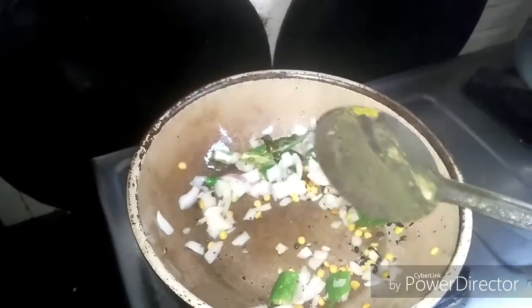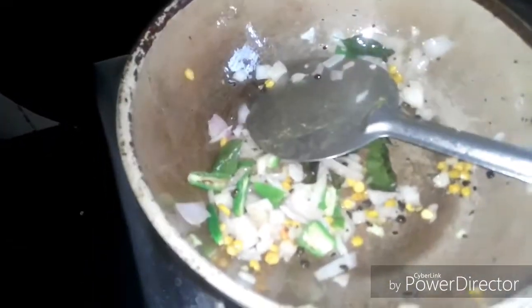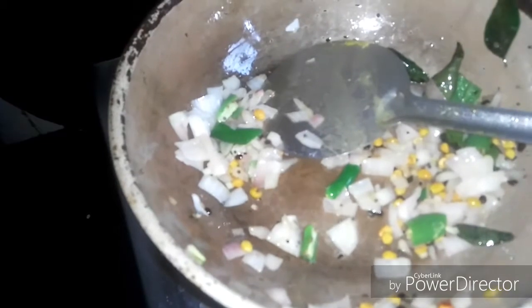Put the onion in the pan. Then put the onion in the pan. Let's add some salt in the pan.